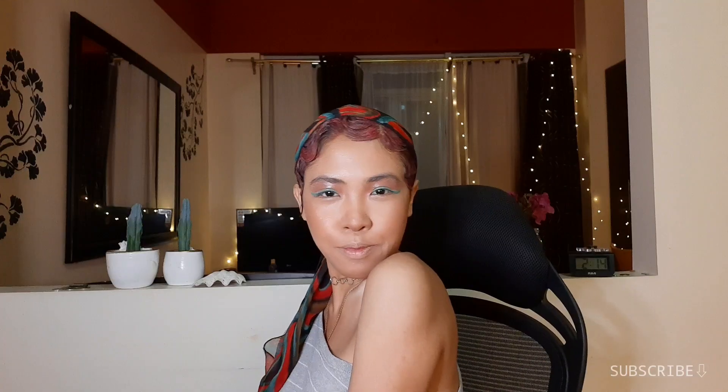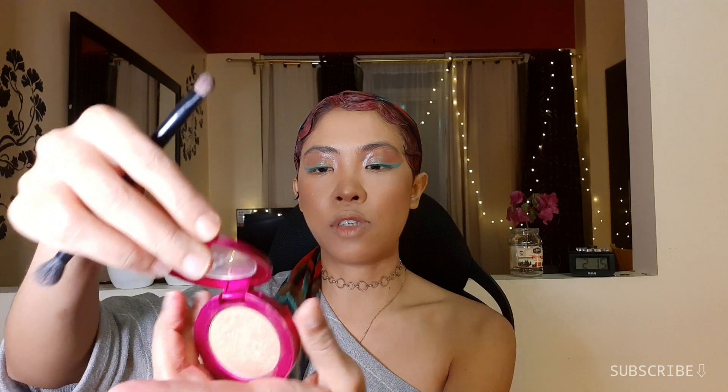For blush, I'm using this BYS bronzing powder. This is really cute — if you watched my previous videos, I've talked about how I like this powder so much. Kasi pwede siyang blush, pwede rin siyang bronzer, and shimmery siya. So glowy na siya agad — so juicy, perfect siya sa look na to. I'm still gonna highlight using the BYS Cosmetics Aura Glow and Shining, just a bit.